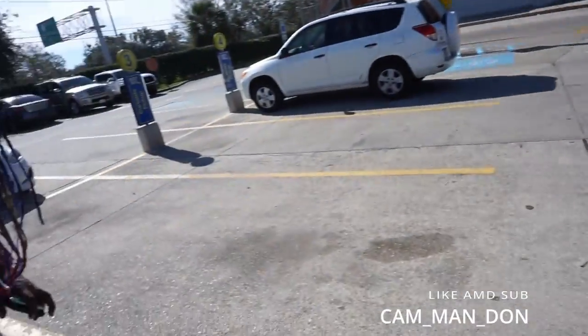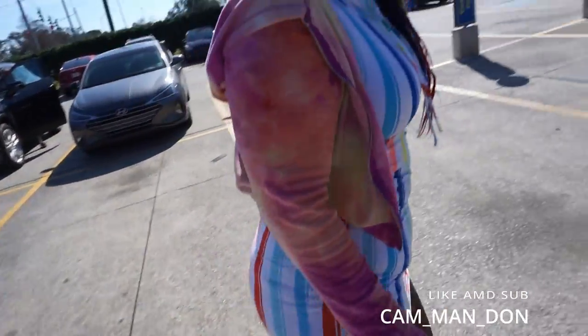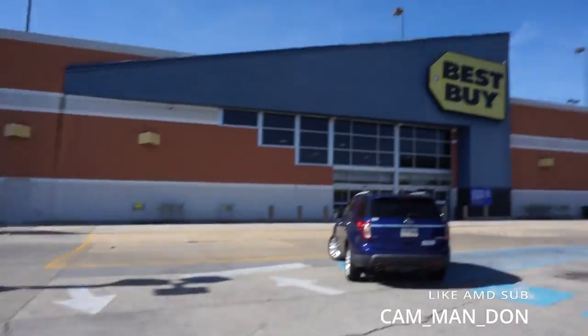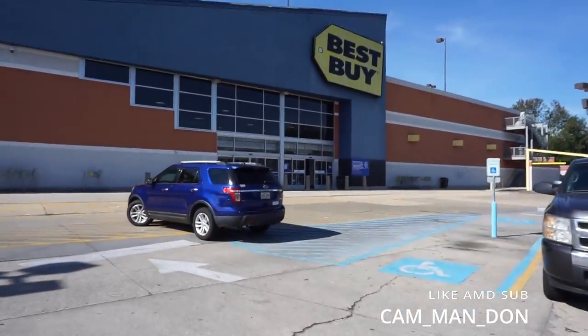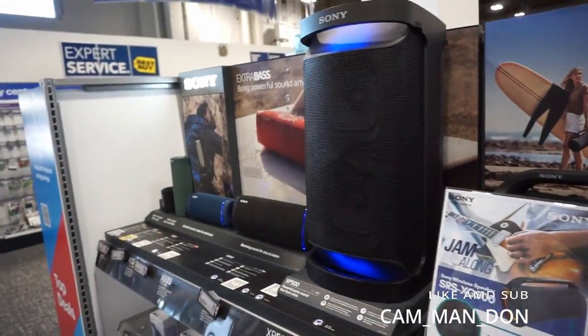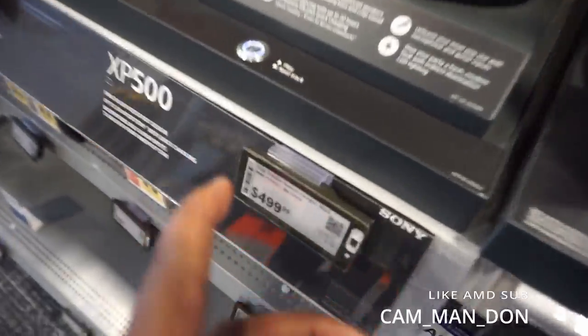We're gonna go up in here and get some stuff and look at something. Oh, this would be cold in the house, huh? Look, it's only $499 — that's nice, that's nice for $499.